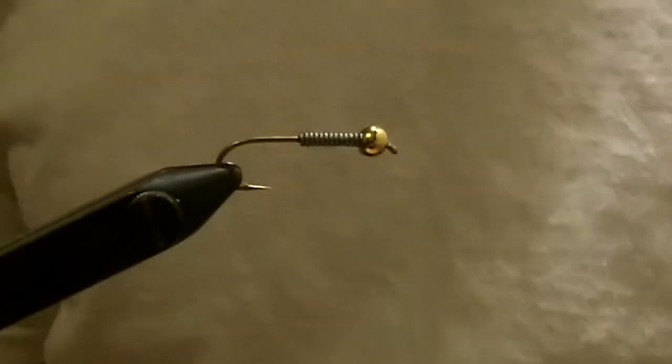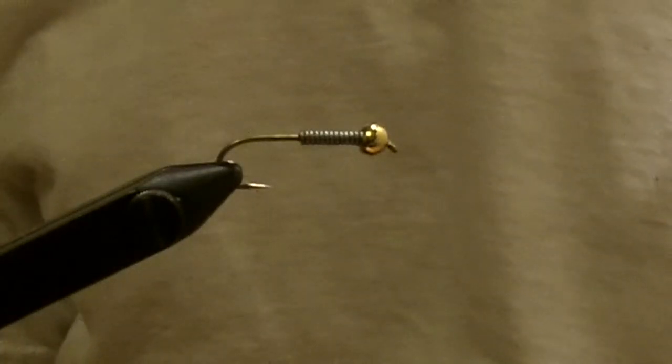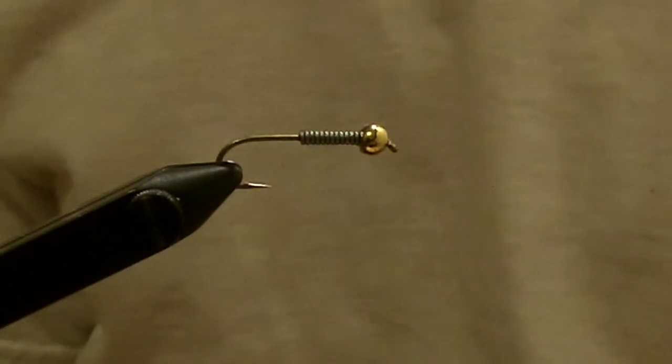Hi there, Rodney Sunday here with Hot Shot Outdoors and today I'm going to be showing you how to tie the black crystal bugger. You've seen in many of my fishing videos — this fly catches most of the fish.